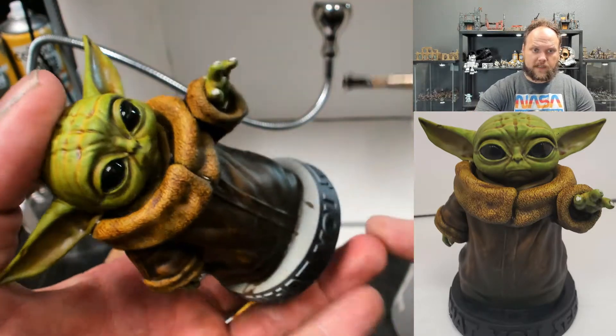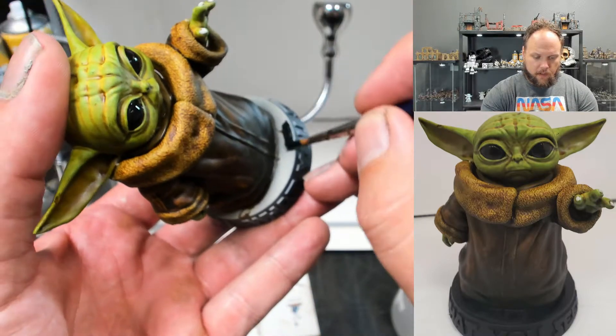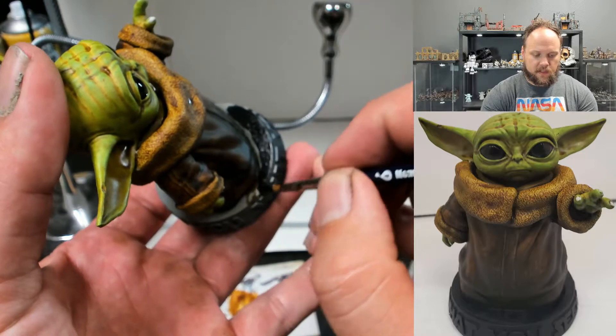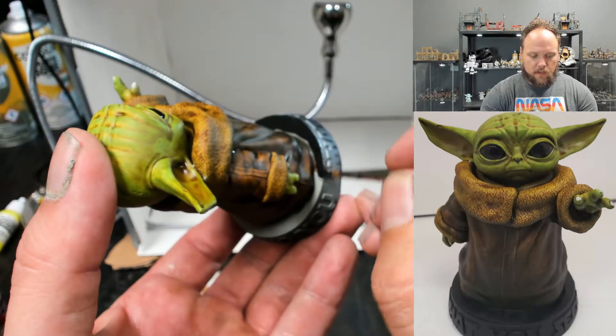For the base, this is pretty straightforward — just try not to get it on the painted part. What I like to do is get close with a big brush because it lets me paint really fast, then come in later with a smaller one.